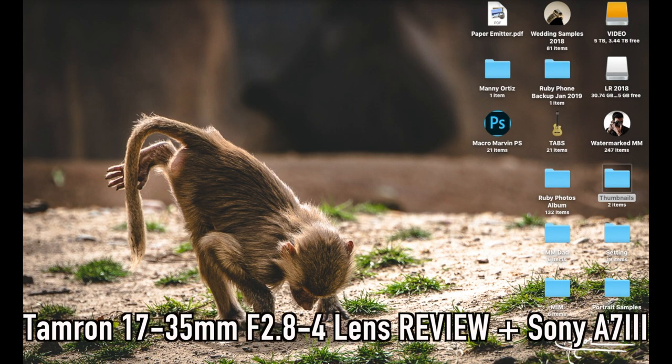I'm out here testing the Tamron 17 to 35 millimeter on the MC 11 with the Sony a7 III. I'm excited to show you some photos so you can see what the image quality is like using it as an adaptive lens. Welcome back — this time we're testing the Tamron 17 to 35 2.8 to 4.